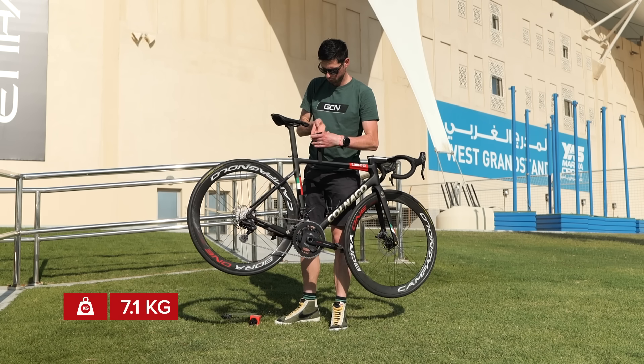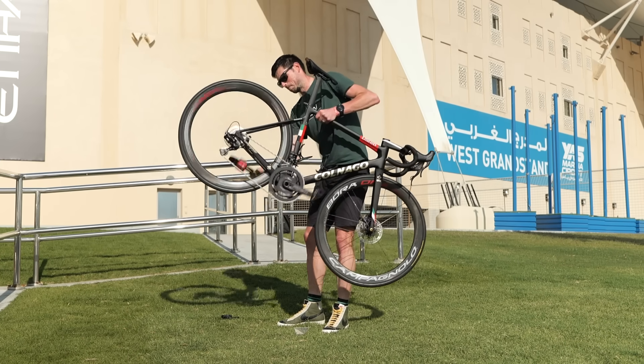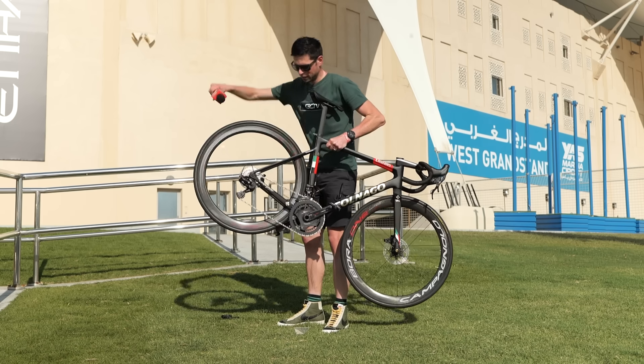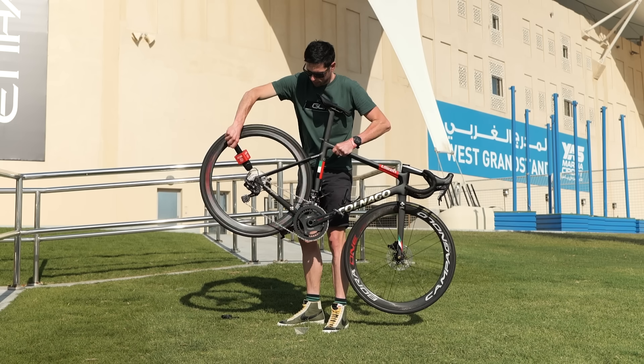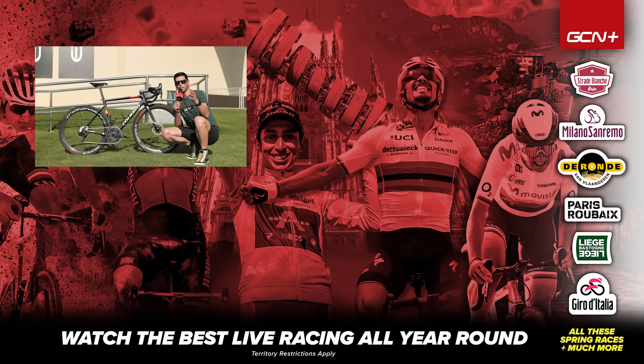Onto the freehub sound check — let's get this thing up to speed. You hear that? That's the sound of speed.